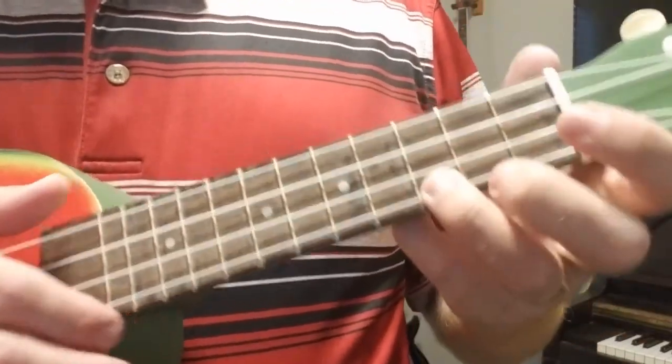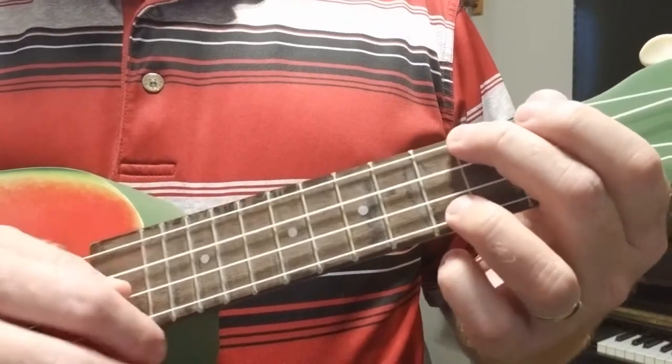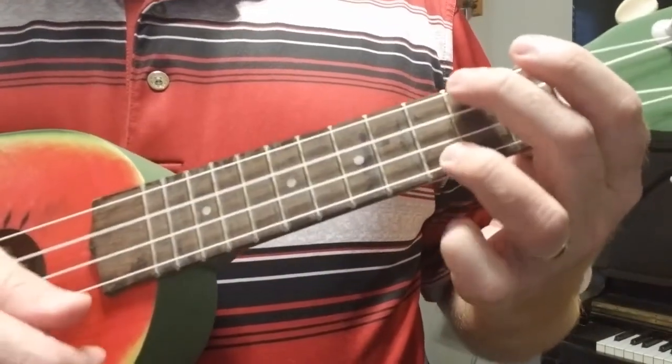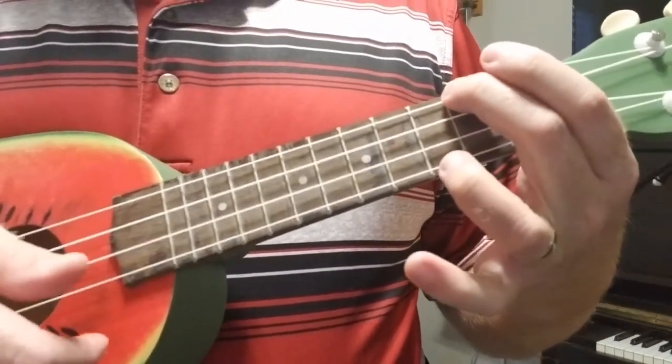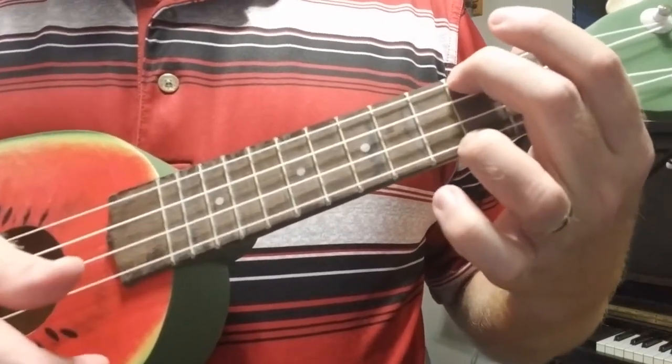Here we go. C on beat one, then we'll have time to switch, and then A minor on the next beat. One, six, seven, eight. Two — switching, and switching, and switching, and switching.